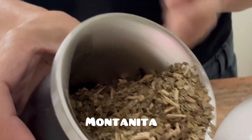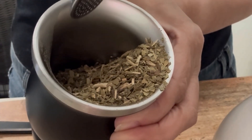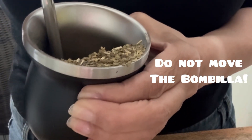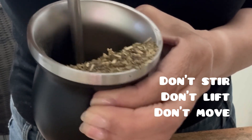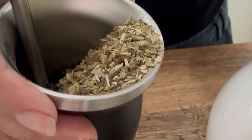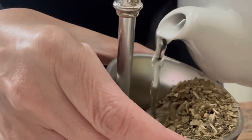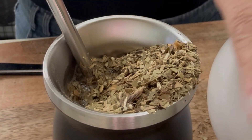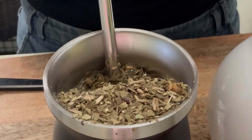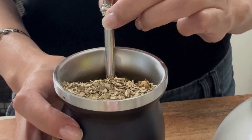Now you take the bombilla, put the filter part right in, scoop it, and get it settled. Apparently you're not supposed to move it once it's there — that's a no-no. Then you pour the rest of the water. The reason you leave the bombilla is so you don't loosen up the leaves and get them into the straw. I poured some water, leveled it off, and that's it. You're supposed to let it steep for about one to two minutes.